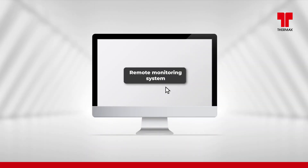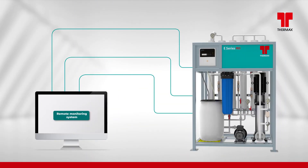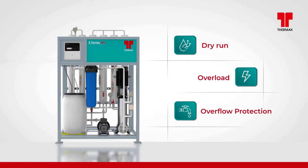Remote monitoring system is also offered with the plant as an add-on package. Built-in safety features of E-Series RO — such as dry run, overload, overflow protection, etc. — enable protection of the high-pressure pump and the membranes.